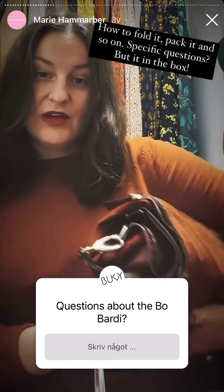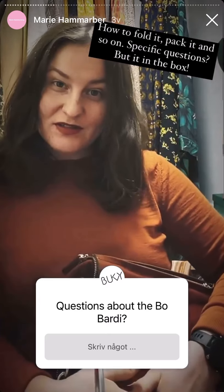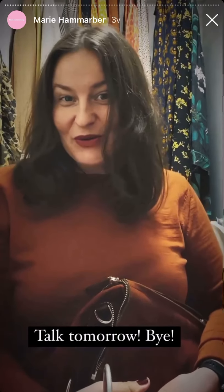And if you have any specific questions, maybe you can put them in the box. And we will talk tomorrow. Bye!